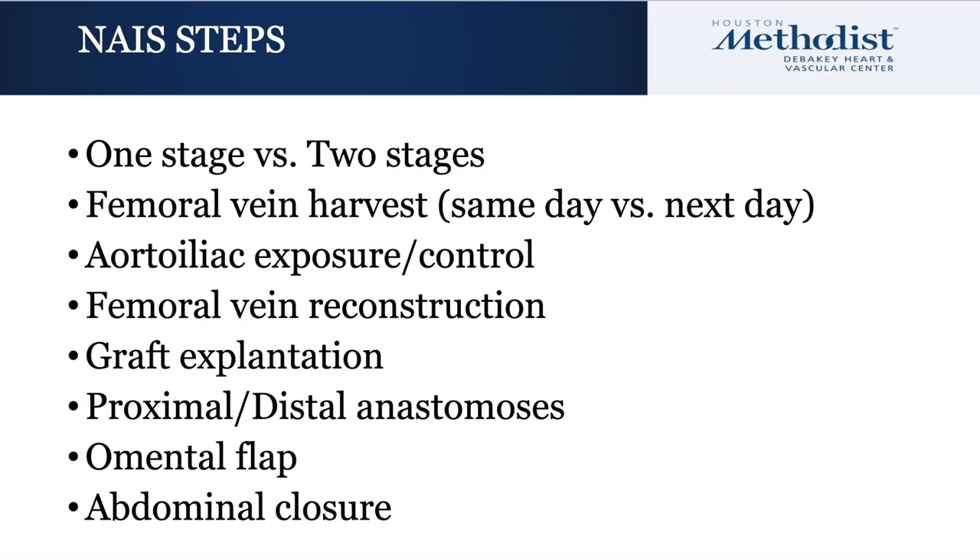The steps of the procedure begin with deciding whether to take on the operation over one or two stages. Several studies demonstrate no difference in operative time, blood loss, patency, morbidity, or mortality. Seeing the equivalence in outcome and efficacy, we choose this two-stage approach due to the length and technically demanding nature of the operation.